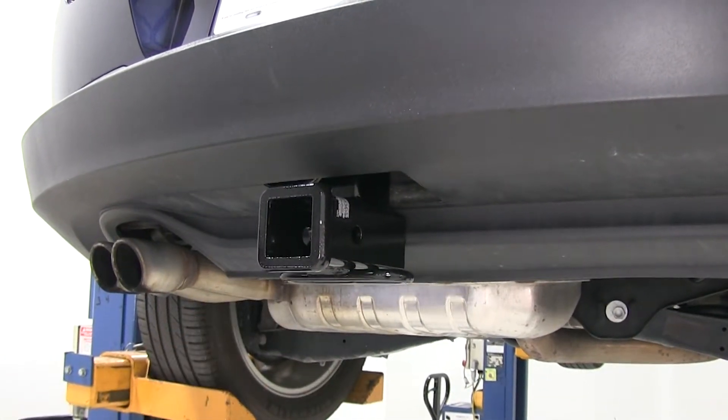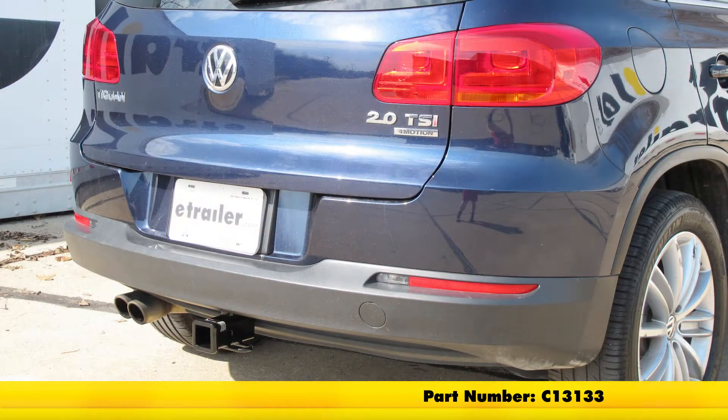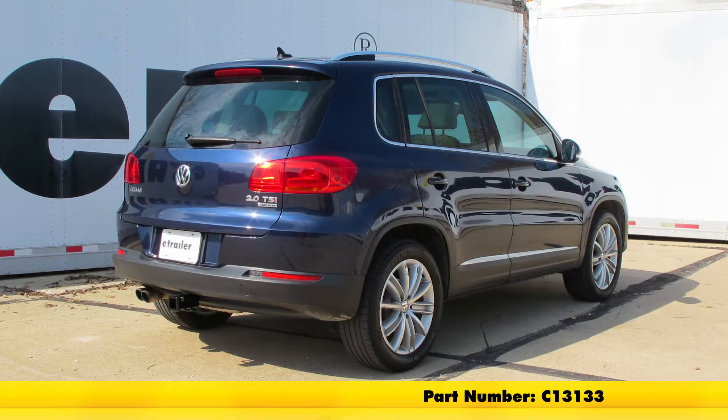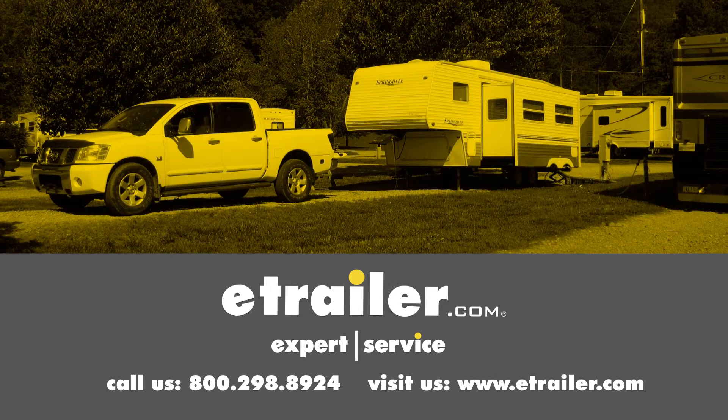Grab your torque wrench and torque it down to the specifications listed in your instructions. At that point our hitch is ready for use. That completes our installation of the CURT Custom Fit Class III Trailer Hitch Receiver, part number C13133, on our 2013 Volkswagen Tiguan. Click the link below to shop, learn more, or visit us at eTrailer.com.